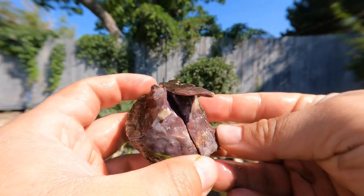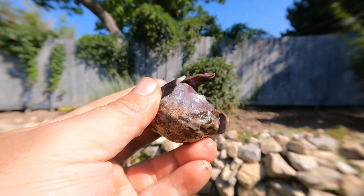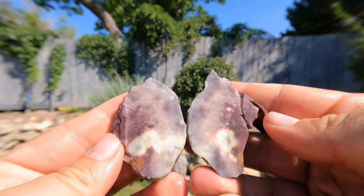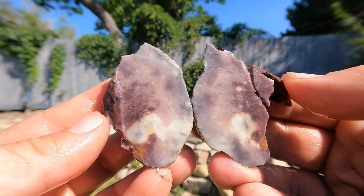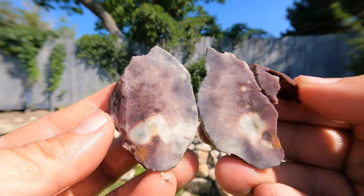So here we had kind of a nice purple jasper. I don't remember where this one came from — got some grass on it. Whoa, hey, look at that right there. It looks like space. That is really cool. Yeah, I like that jasper. That's pretty.